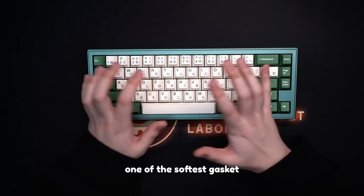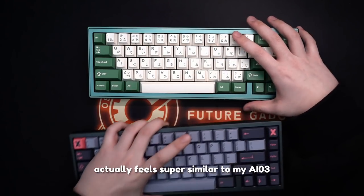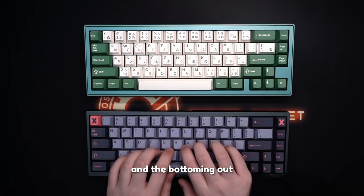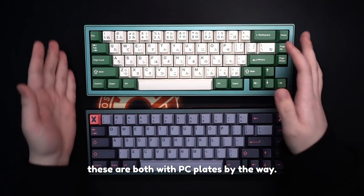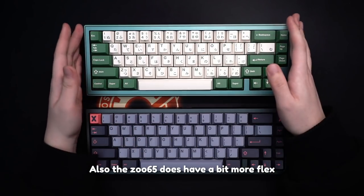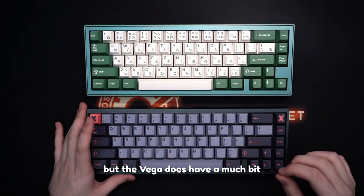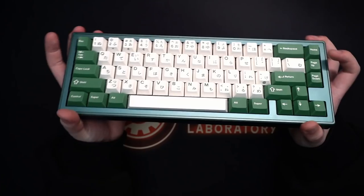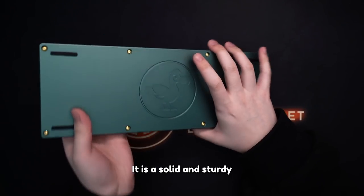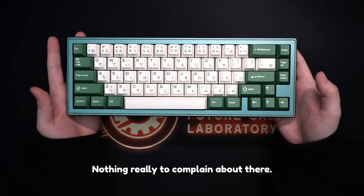In terms of that list, this is definitely one of the softest gasket boards in the budget options. After typing on this for a bit, the board actually feels super similar to my AI03 Vega in terms of how it types and the bottoming out — both are with PC plates, by the way. The ZOO65 does have a bit more flex and give than the Vega, but the Vega does have a slightly more refined sound overall. In terms of QC and overall build quality, this board is solid and sturdy, and I actually quite like the look of it.